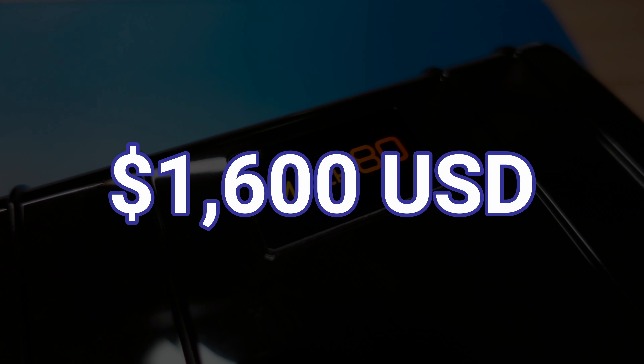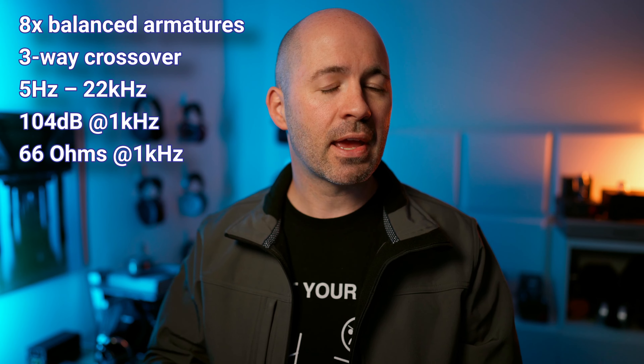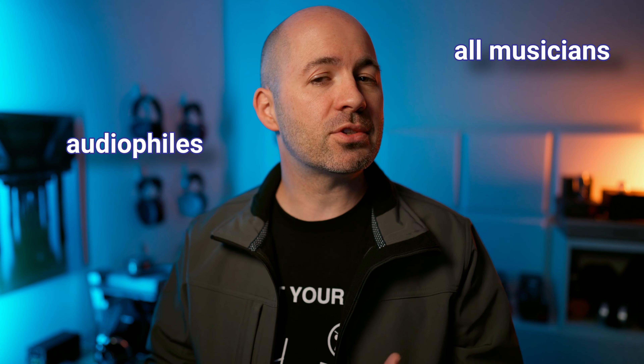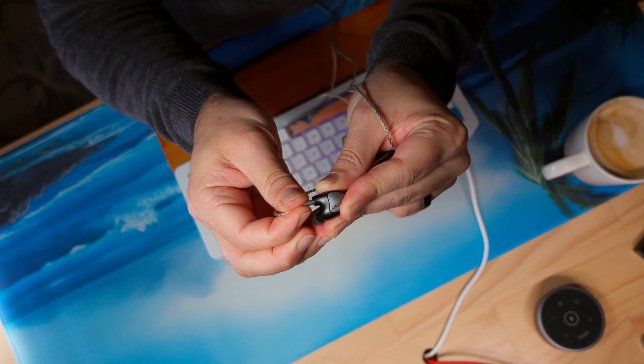Stepping up to the US$1,600 Mark 80 IEM, we now have an 8-driver design but still using a 3-way crossover. They continue with four treble drivers and two mid-range drivers, and now double up the bass drivers from the Mark 70 to have two in the Mark 80. But again, that's not a reflection of the tonal balance. Westone say these are best for all musicians, audiophiles, and studio engineers seeking sound accuracy. I noted that the Mark 80s retained the separation and sense of space the Mark 70s delivered, but with a little bit more attack and a little bit less weight and body to the sound — though in hindsight, that's a lie, but we'll come back to that.